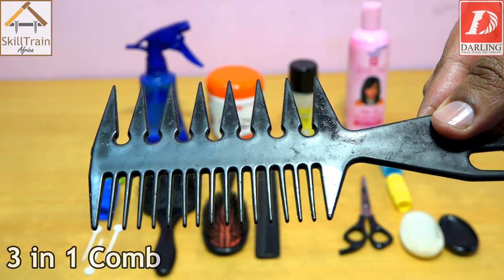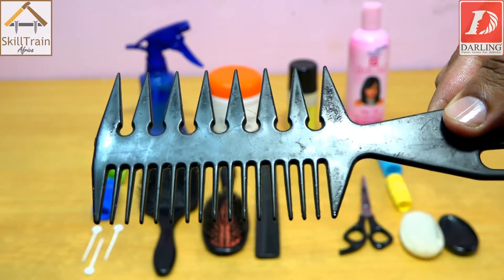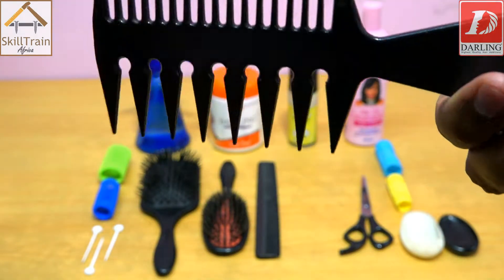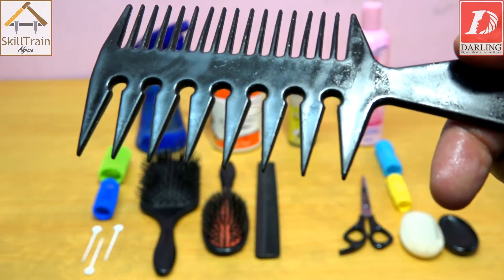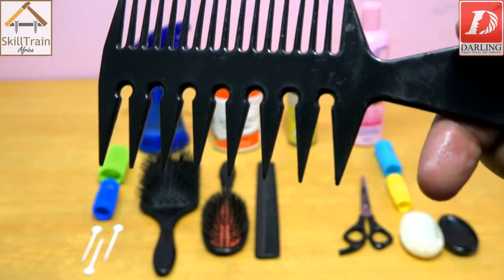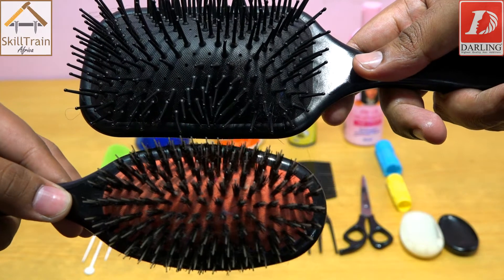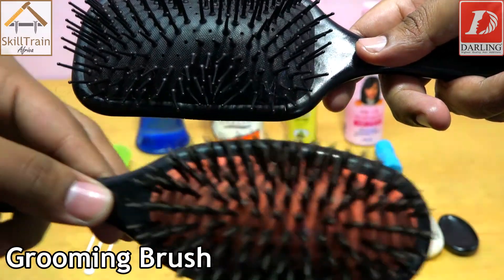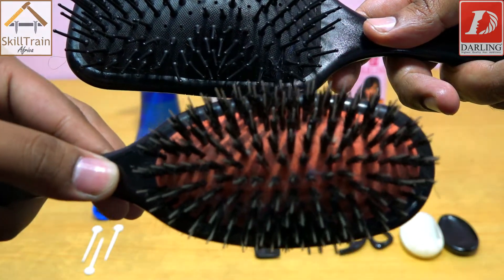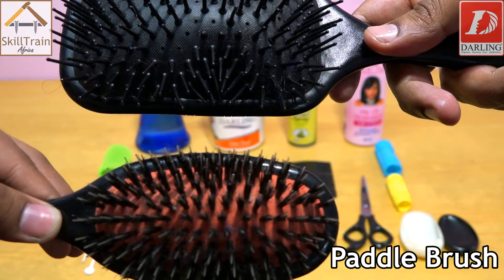After applying the hair food, you will comb as desired, or you may wish to use the brush. However, when you want the curls to remain, you will use the wide tooth comb. When you want to achieve a smooth finish, you will use the grooming brush, or if you need less volume, you use the paddle brush.